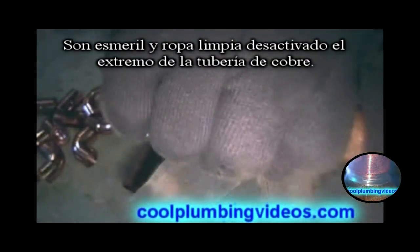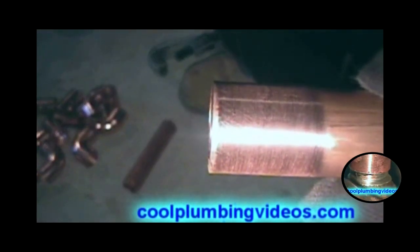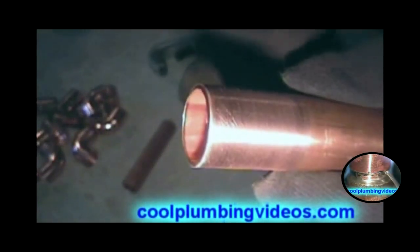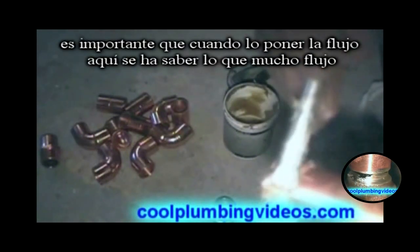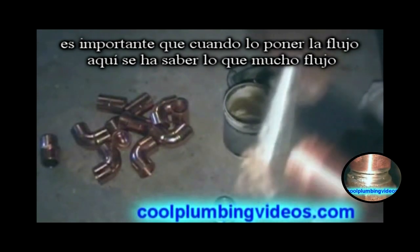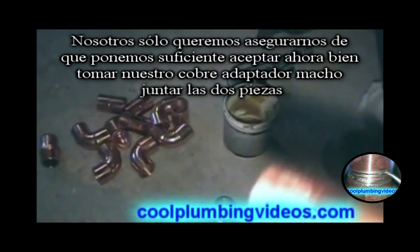Take our emery cloth and clean off the ends of the copper pipe, then put the flux on here. It's important that when you do put the flux, there's no such thing as too much flux — just want to make sure that you put enough.